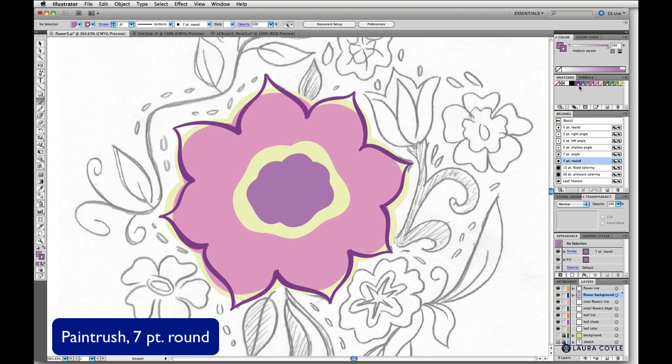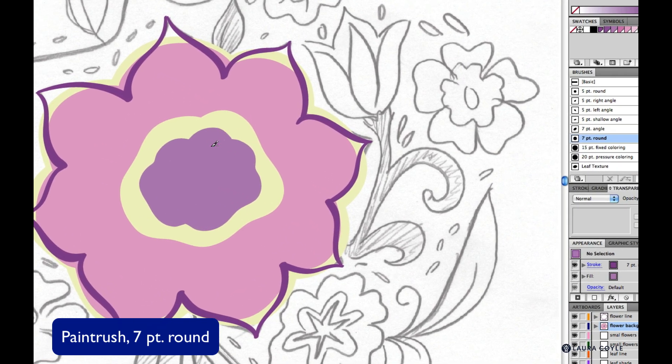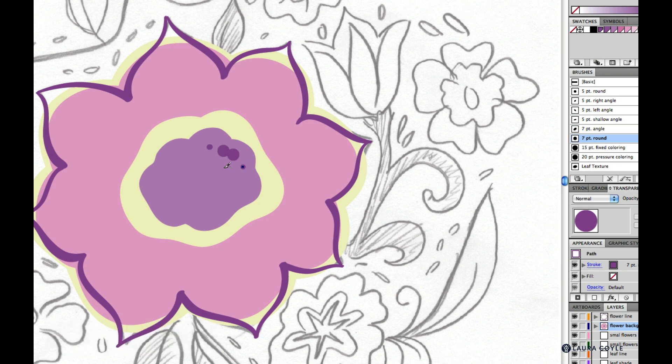I'll get the seven point round tip, which has variable pressure for the diameter, and use dark purple for the color. When I click on the flower background layer, depending on how hard I press, I get different size dots. It's actually kind of hard to control, which is why I'm using the paintbrush so I can draw and delete since I have Keep Selected on the paintbrush but not on the blob brush.